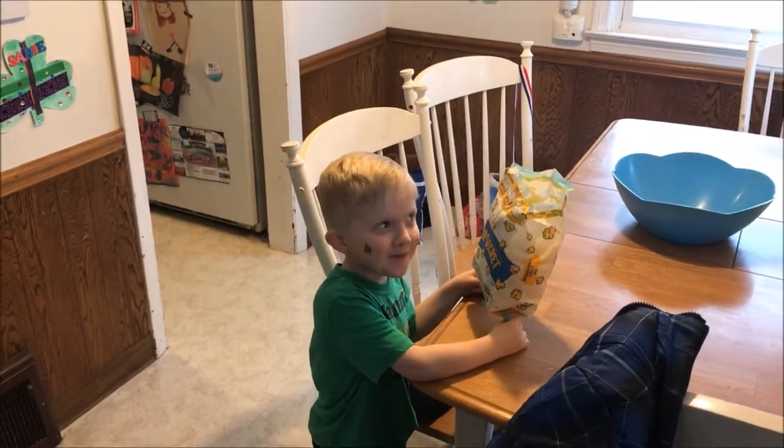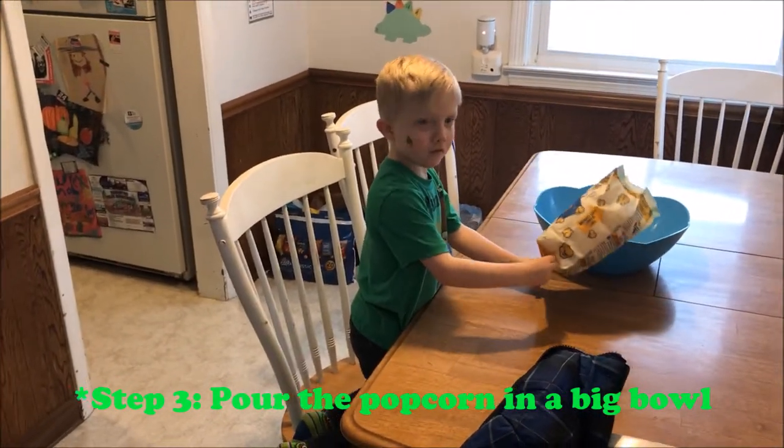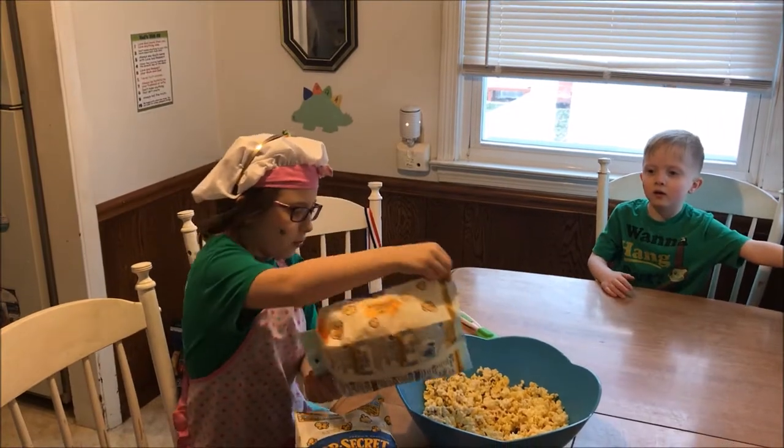Next, we have to let the popcorn in the bowl. Hold on, here's the second bag of popcorn.